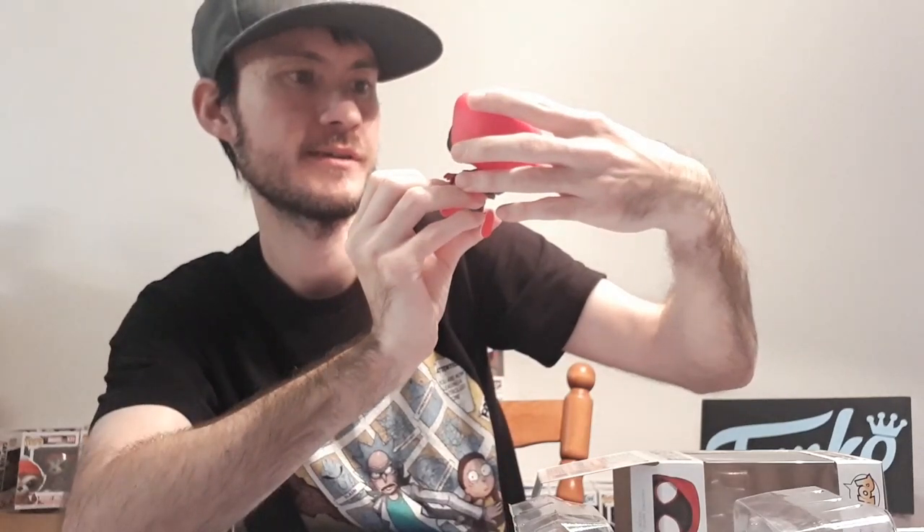There's the Miles Morales pop — really cool, love this one a lot. Love the detail and everything. Go support your local comic book store or mom-and-pop store and pick one of these up — it's really cool. That's gonna be it for today's video, it was a short one. Thanks so much for watching — I'll see you guys in the next video, bye!